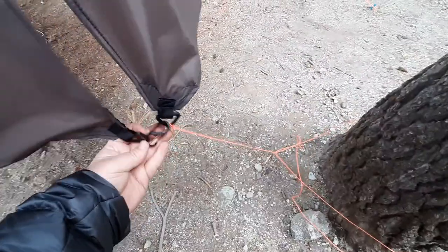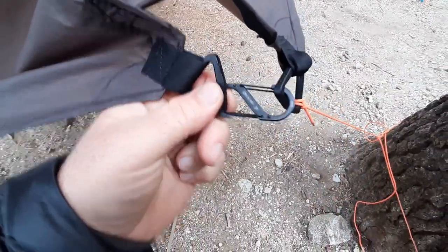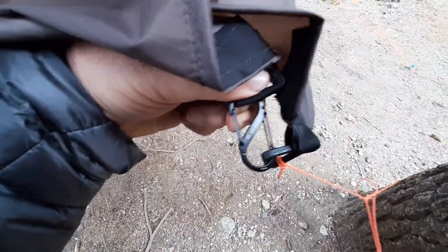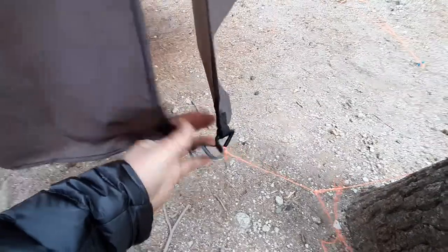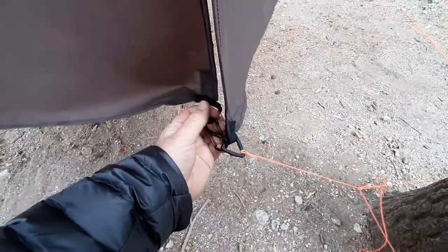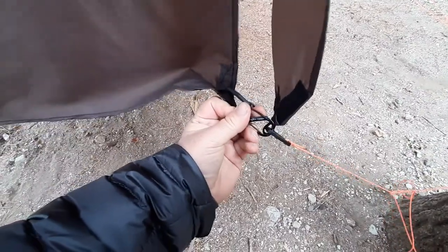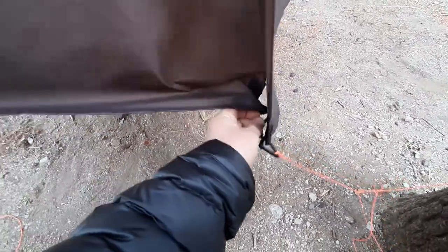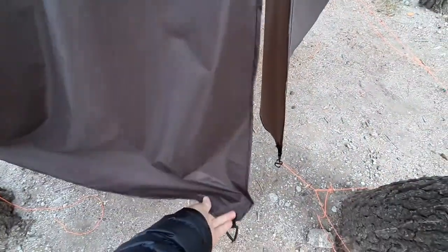To keep the doors closed I have another S-biner down here — this one is a number two, rated for 10 pounds. I'm just trying to keep the doors closed, nothing dramatic. When I want to get in and out, I could just unclip the S-biner like that and unclip the door — and my door's open. Then I can go back inside my hammock setup. Nighttime, I'll just close that back up.